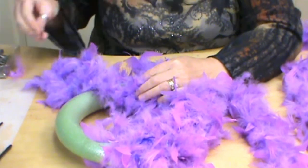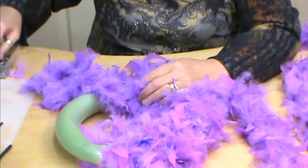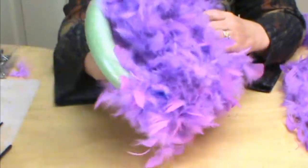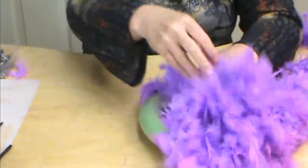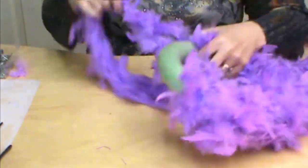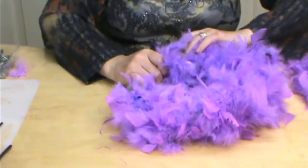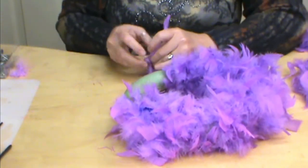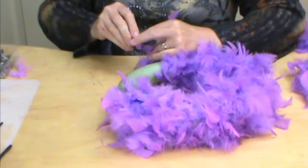Right where we left off, I'm going to throw straight pins at my cameraman here. This would make a real cute wreath for a little girl's room too — our princess wreath, or our boa wreath. It's super fast, super easy. And if you just get a bigger styrofoam wreath you'll need a few more boas, but it's still a really inexpensive item.